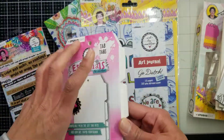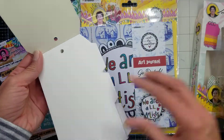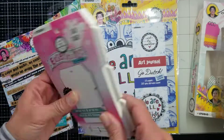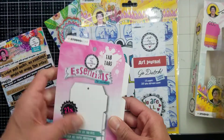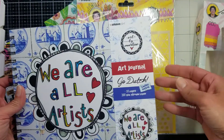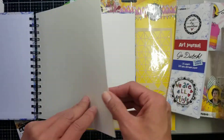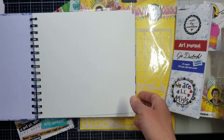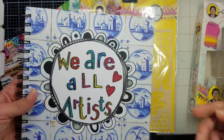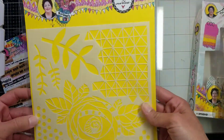I also have this tab, the same size as the others — they're so nice and sturdy. This art journal is square format with 300 GSM papers. Look how thick it is — it takes all media you might want. The design on the outside is really nice too.